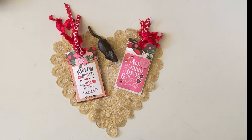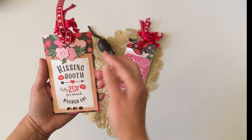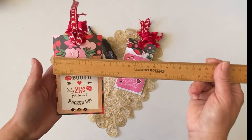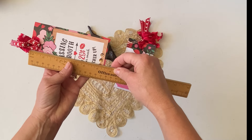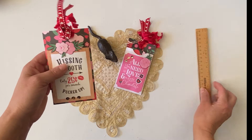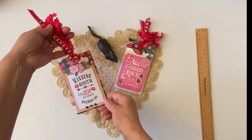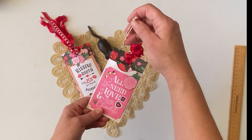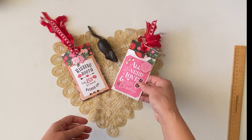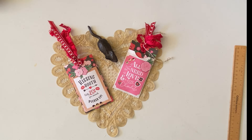Hello everyone, this is Bernice from the Nappy Mouse, and in today's video I want to show you how to make these adorable tags that I am calling XOXO tags. They're pretty small — the size is three and a fourth by five and a half — and they do come with a little secret compartment in the back so you can add a little treat or a little secret love note, or hey, why not both.